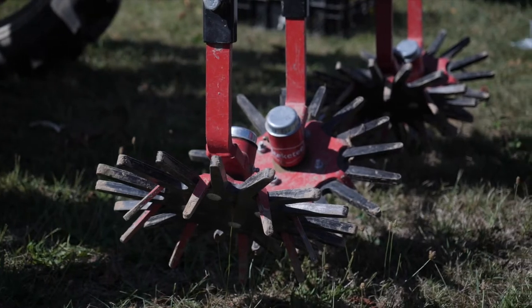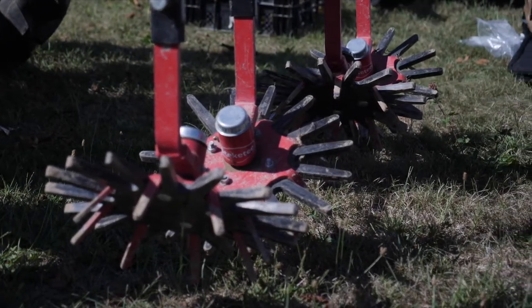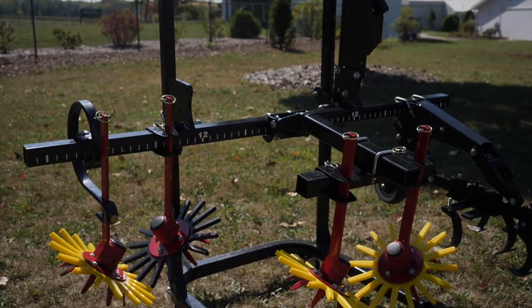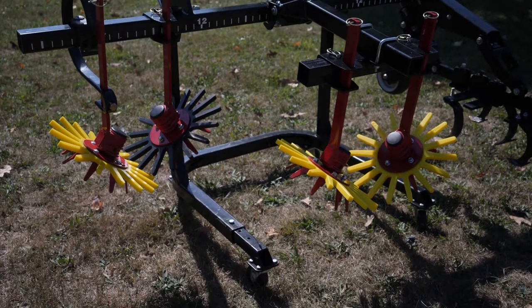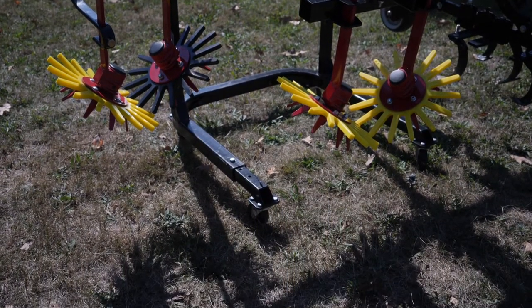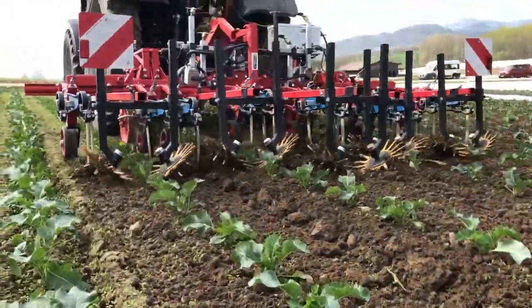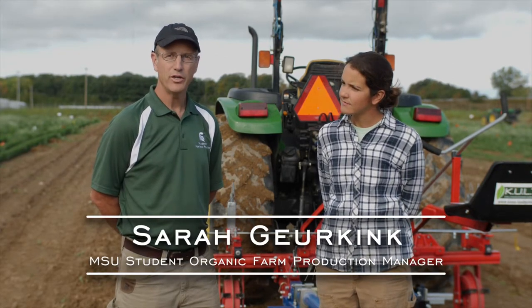The most widely used systems are made by the German company Kress and Dutch company Steckity, who share the European patent for finger weeders. Other manufacturers include the British company Garford and, most recently, Tillmore, which has begun producing finger weeders in Ohio, USA.